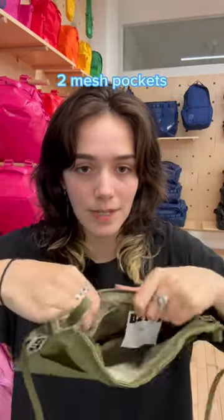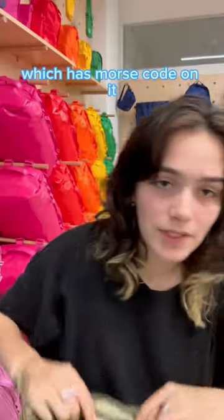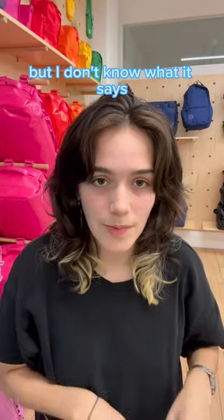Two mesh pockets. There's also one of these so that you don't lose your keys, because that would be tragic. There's also this tag on the inside which has Morse code on it, but I don't know what it says.